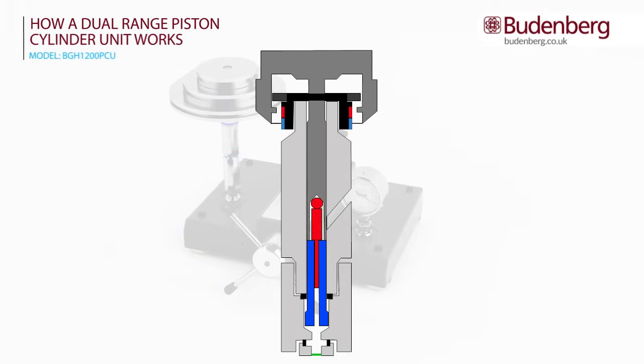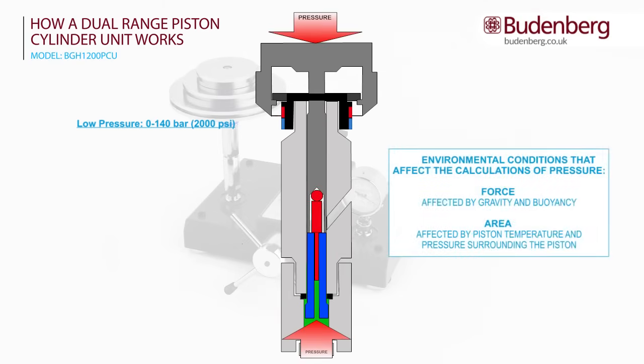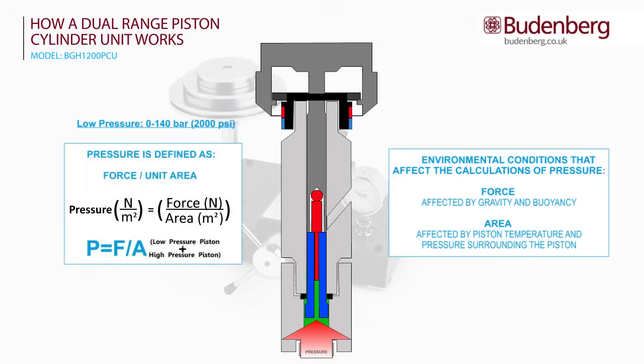The piston head, which carries the calibration weights, is operated by two pistons: a low pressure piston, shown in blue, and a high pressure piston, shown in red. As the supply pressure is increased, the low pressure piston operates until the flange on the end of the low pressure piston abuts the end of the low pressure cylinder. This is now in equilibrium between the force pushing down from the mass set weights and the supply pressure from below. The pressure is now defined as pressure equals force over area, where the area is the cross-sectional area of the low pressure piston and the high pressure piston.